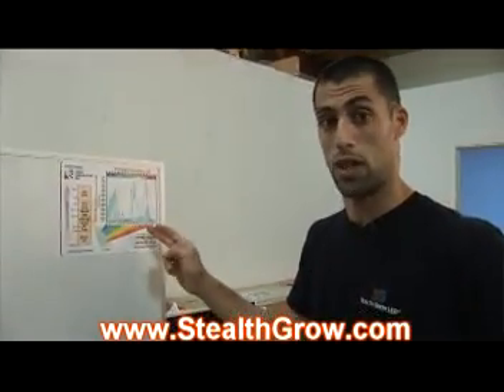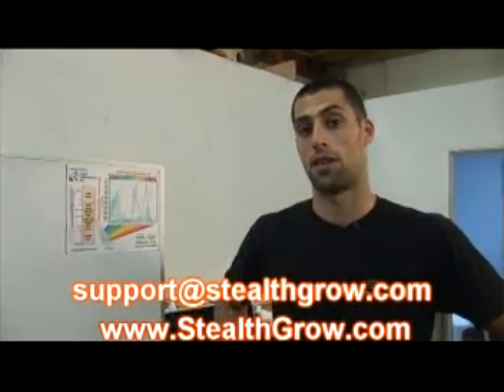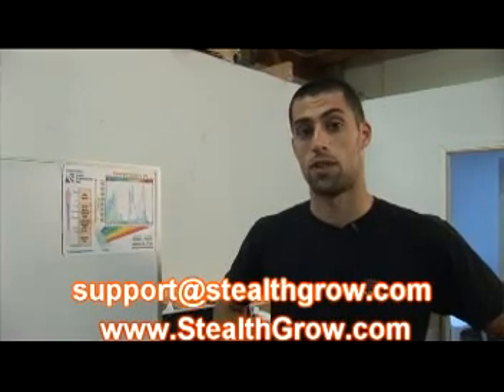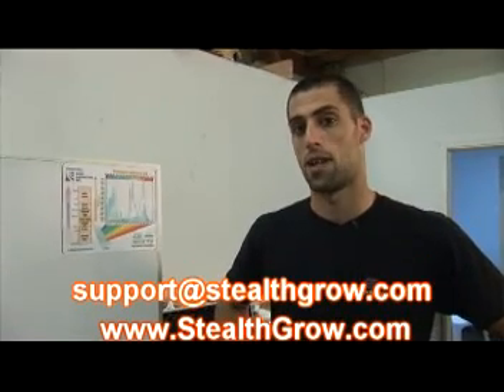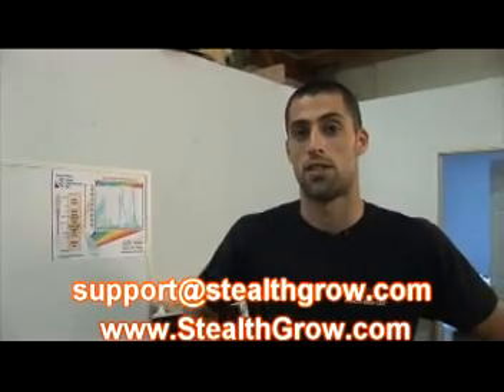Remember, these are real results from real laboratories. If you have any questions regarding this chart, you can see it on our website at www.stealthgrow.com. If you have more questions about the chart or anything discussed here today, feel free to email me directly at support@stealthgrow.com. Thanks a lot, guys. I'm Rami Vardy from StealthGrow. Nice talking to you — see you later.